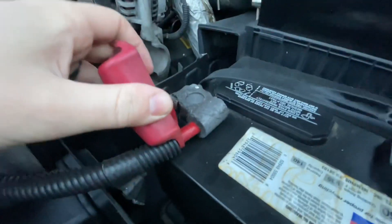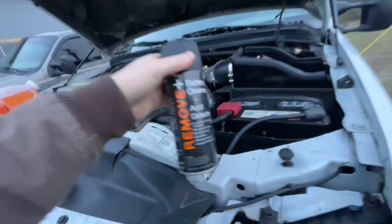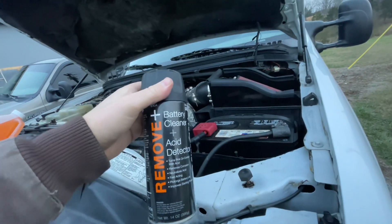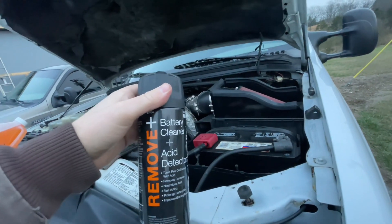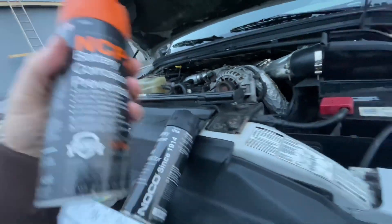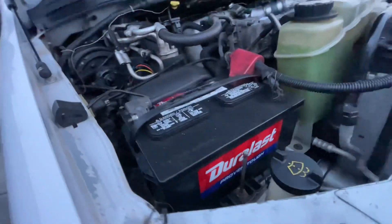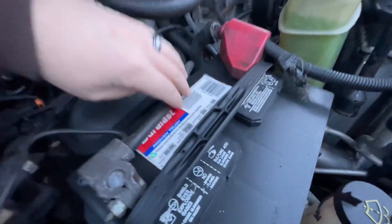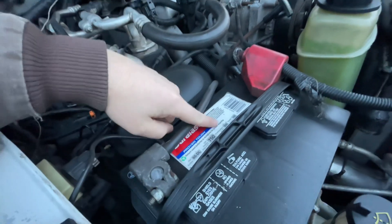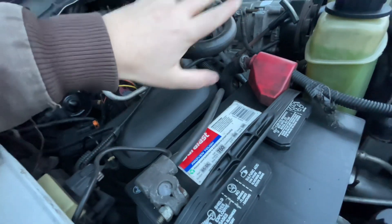Check your batteries — make sure there's no corrosion. If there is, I highly recommend this stuff. You can get by using Coca-Cola or baking soda and vinegar, but I like this because it's quick and easy, and then you can put this on as a protectant so it won't happen again. Also make sure you have the right cold cranking amps — for a diesel it's crucial that it's at least 750, otherwise it's hard to start in winter.